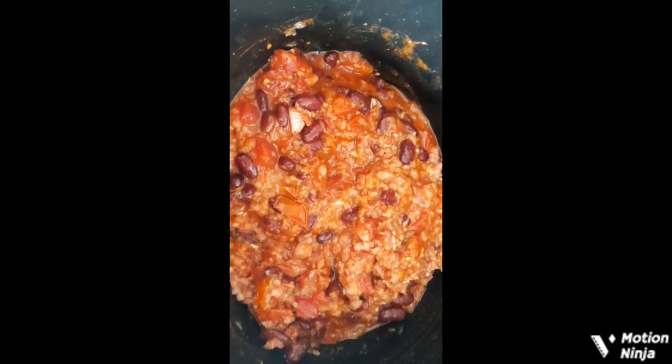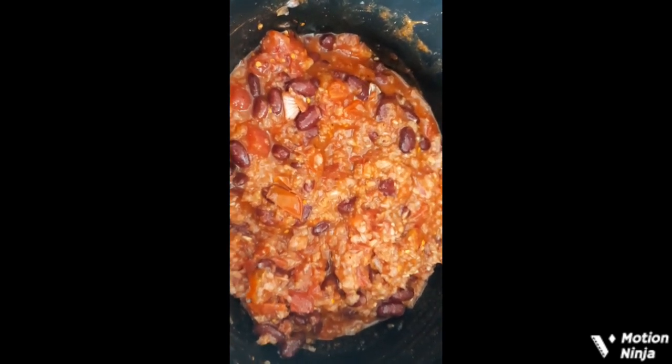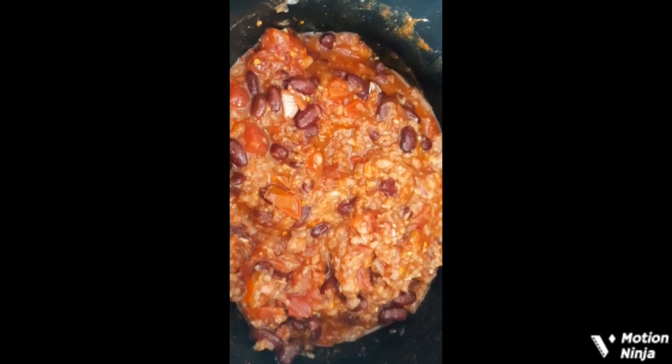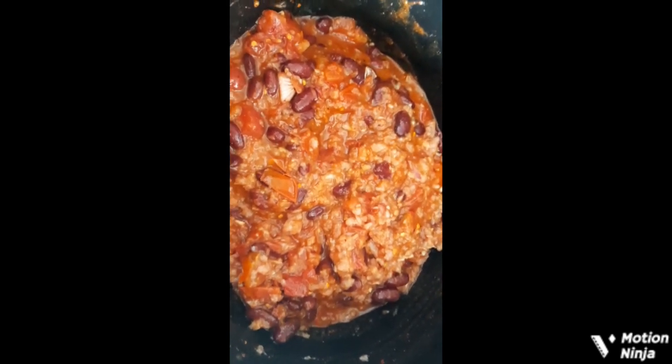As you can see, I've added all the ingredients in there and a small amount of water — about four or five tablespoons.